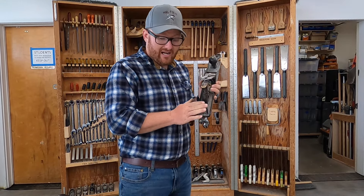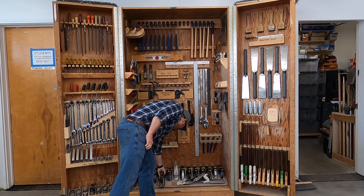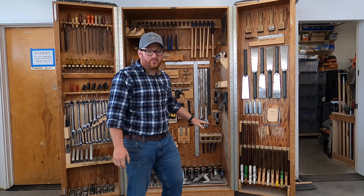The jointer plane would be a number seven. This number five is the jack plane — that's what you need to know. Number five is the jack, right in the middle. And the short smoothing plane was a number four.